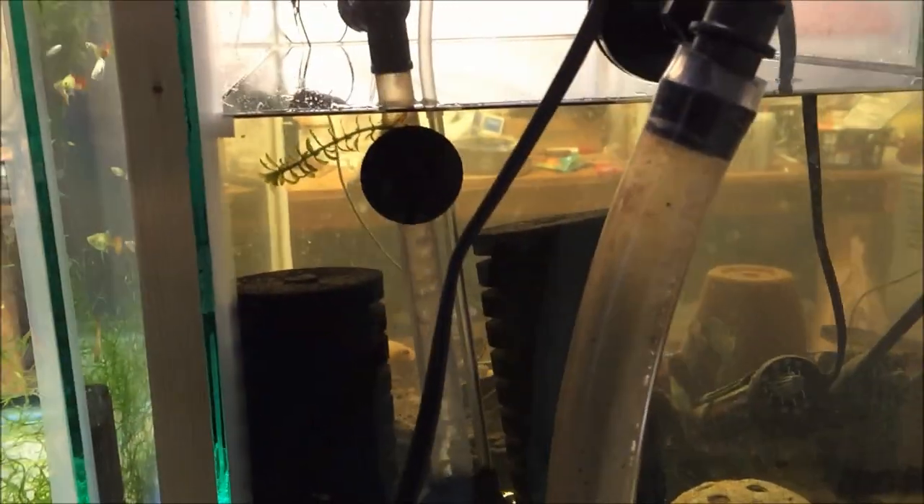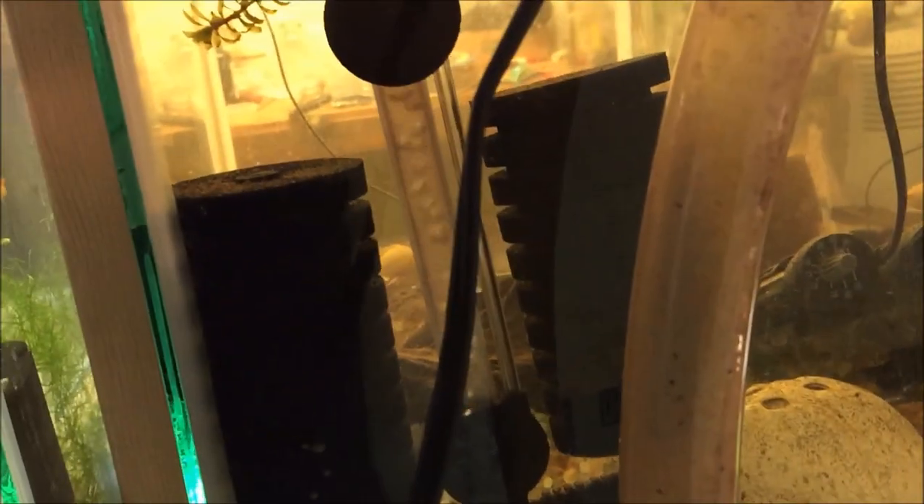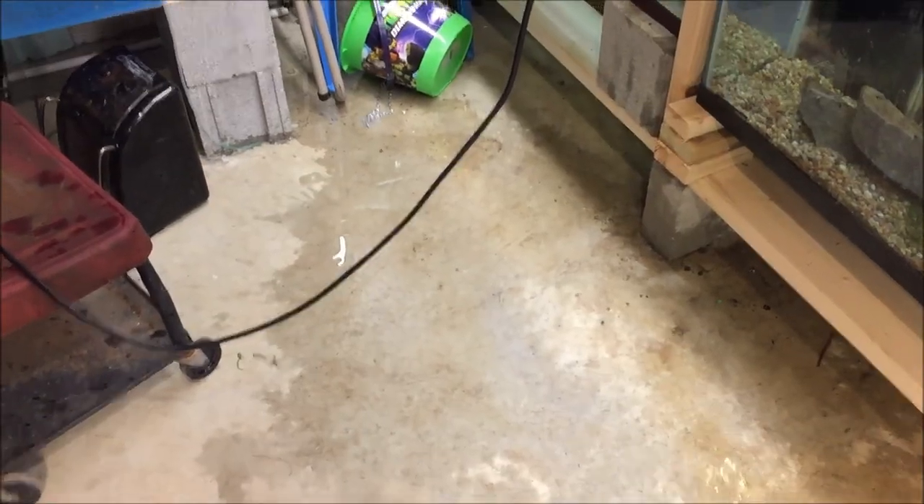All right, back on to maintenance. I wish I had some of that cool music that Aquarium Co-op has in his videos so you could see me walking and moving, but I don't have that kind of equipment, so I'm just going to pause it here.